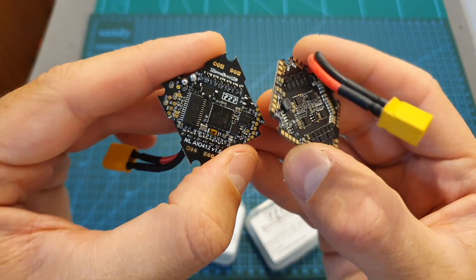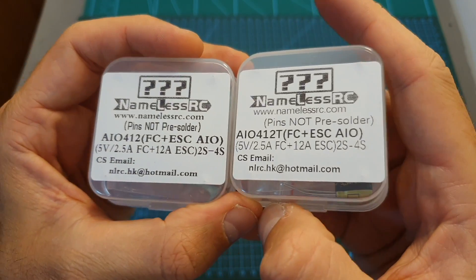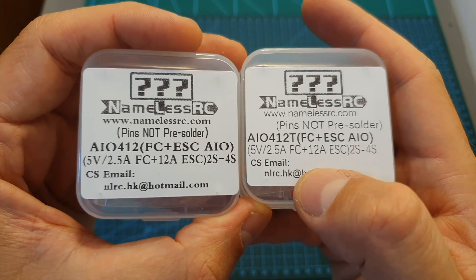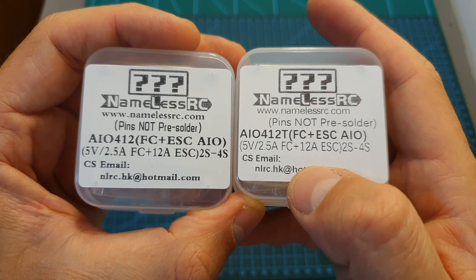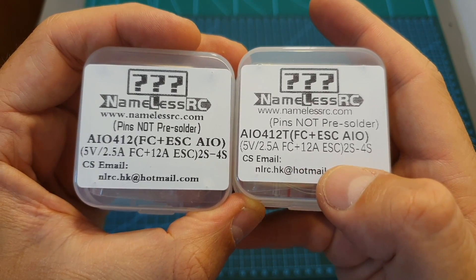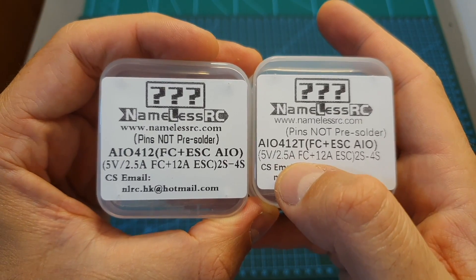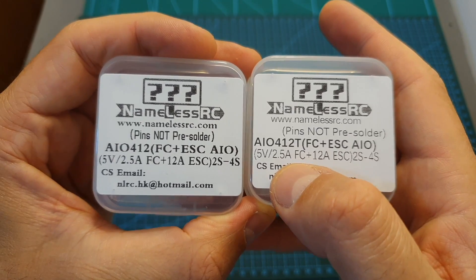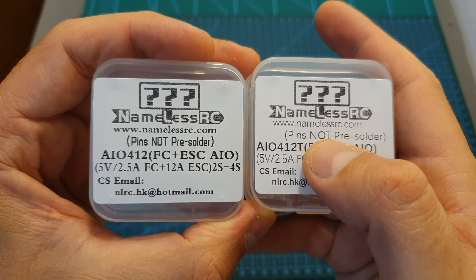Both boards share many features: an F4 flight controller, a 12A 4-in-1 BLHeli-S ESC with a peak current of 15A for 5 seconds, support for LiHV batteries between 2 to 4 cells, a 5V 2.5A BEC, a built-in LC filter, and a current sensor. Both are available with motor connectors pre-soldered or not. The dimensions of both boards are also different, which I'll measure shortly.